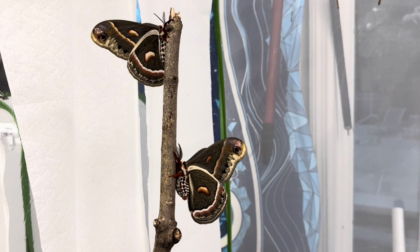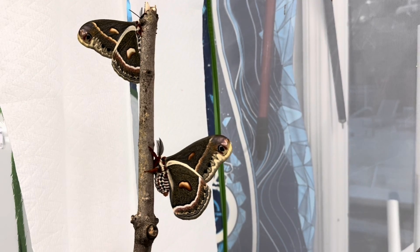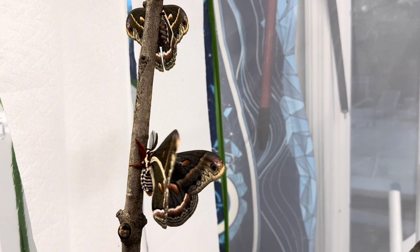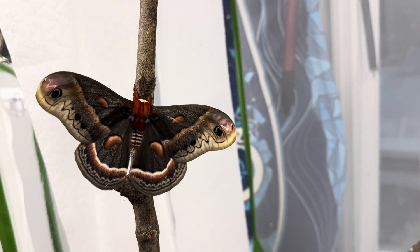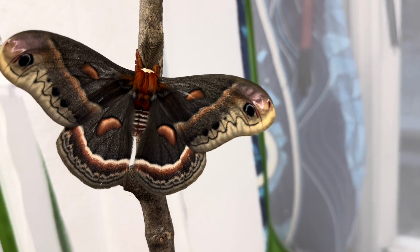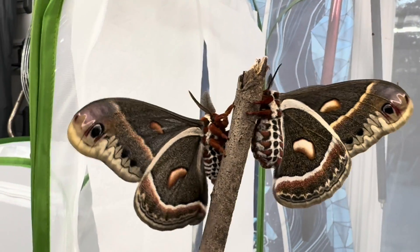Hey guys, so today I have both a male and female cecropia moth and I thought I could take this opportunity to show you the differences between males and females and how to tell which you have. Let's see if I can get these two a little closer together so we can have a better look. Now we have the male on the left and the female on the right.